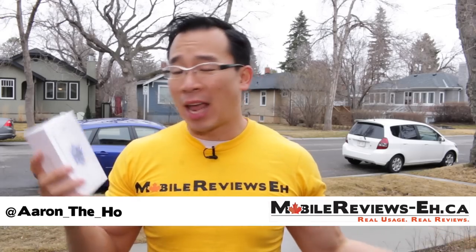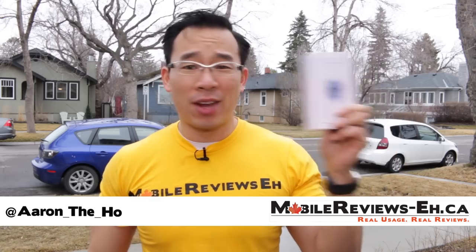Hey guys, it's Aaron from Home for Mobile Reviews AC. And today I'm going to do a drop test on the brand new iPhone SE.